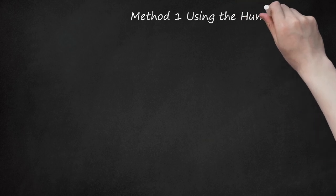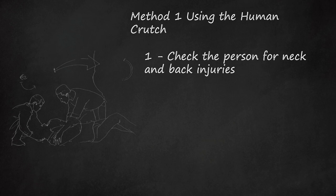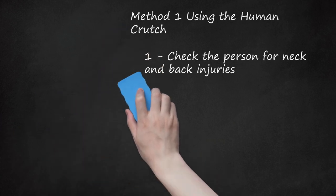Method 1: Using the Human Crutch. Step 1: Check the person for neck and back injuries. Do not attempt to move anyone who may have a neck or spinal injury. Assume a head or neck injury if the person complains of severe neck or back pain, if the injury has exerted substantial force on the back or head, if the person complains of weakness, numbness, or paralysis, or lacks control of their limbs, bladder, or bowels, or if the person's neck or back is twisted or positioned oddly.